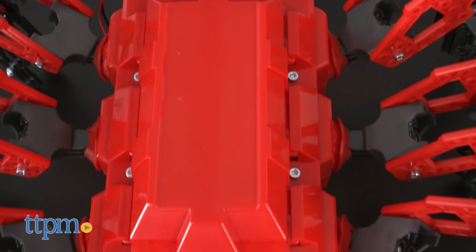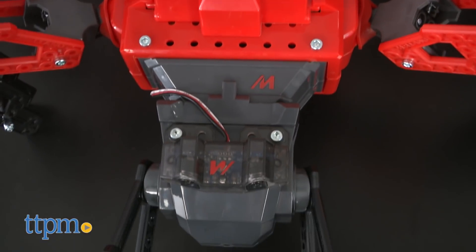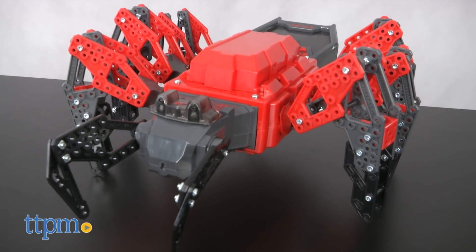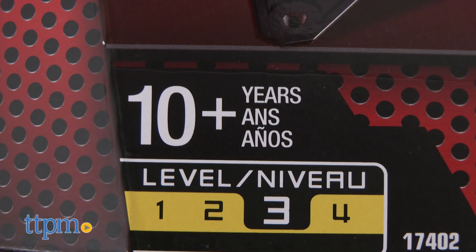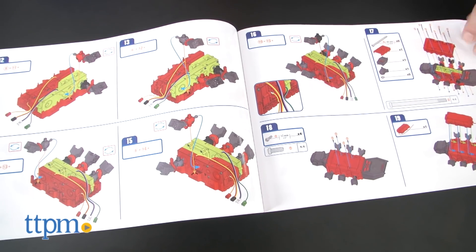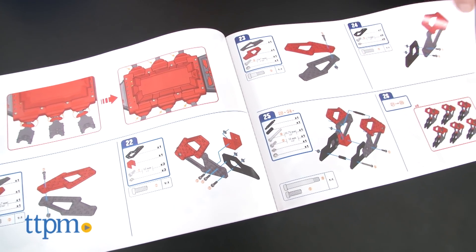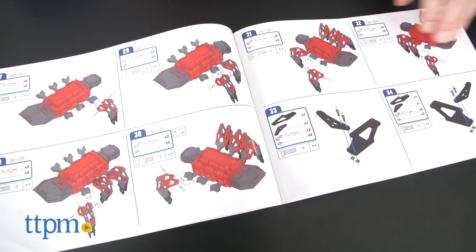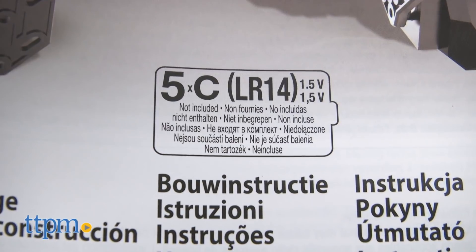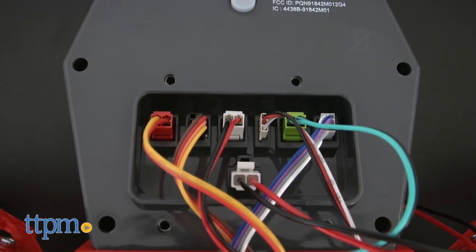It's a fairly sophisticated build, but it's pretty cool to watch this big thing come together. It's designed for kids ages 10 years and up, and Meccano rates it a three out of four on their difficulty scale. The instructions are really clear for assembly, and any 10-year-old who's good at following instructions or is willing to spend the time should have no trouble getting this big thing together. The power unit takes five C batteries, which are not included, and the wiring you have to do is fairly simple.